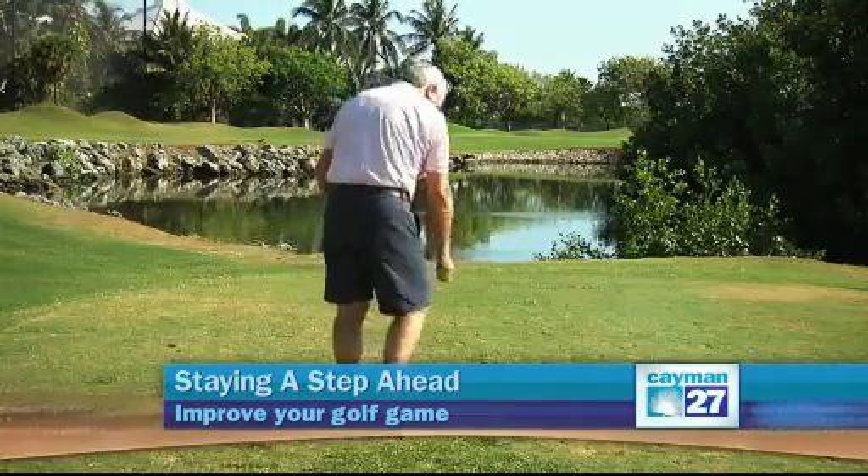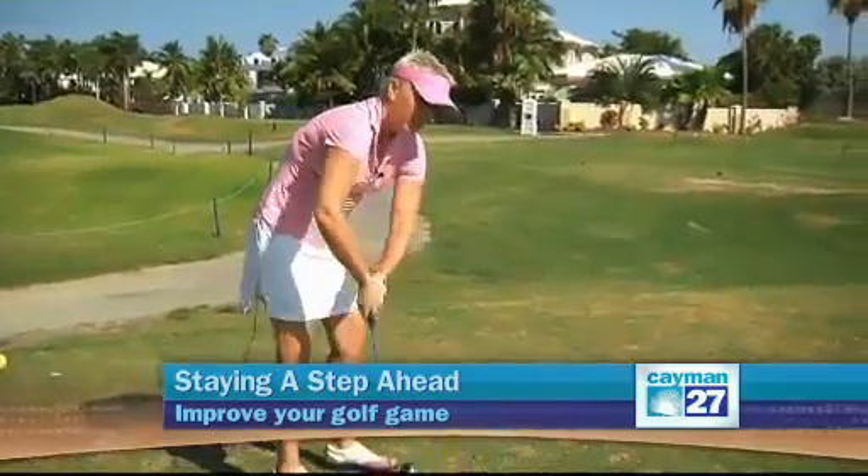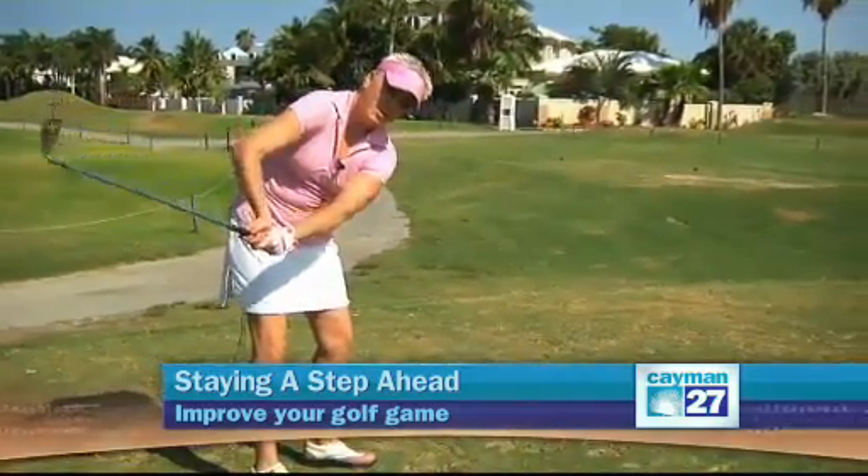If you sit at a desk all day, your trunk muscles are going to be tight. So you stay in a hunched motion, which is going to limit rotation and shoulder motion as well.